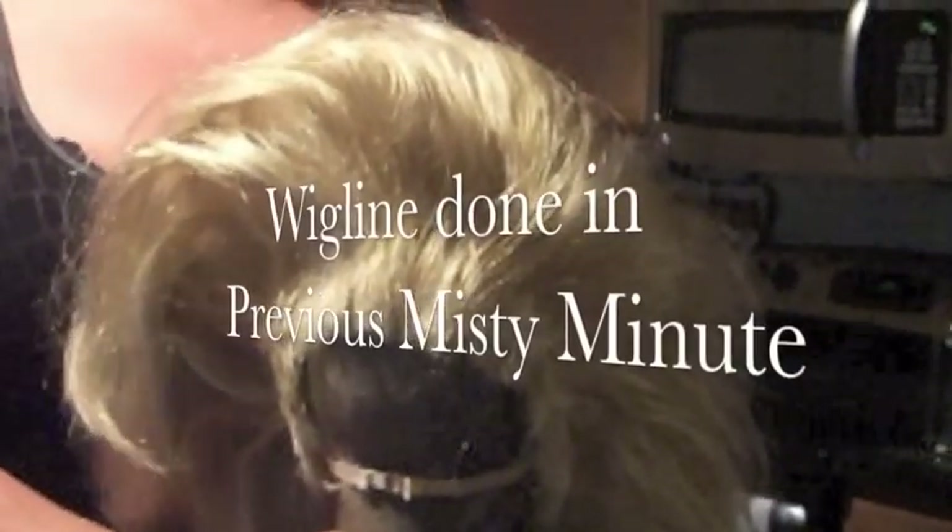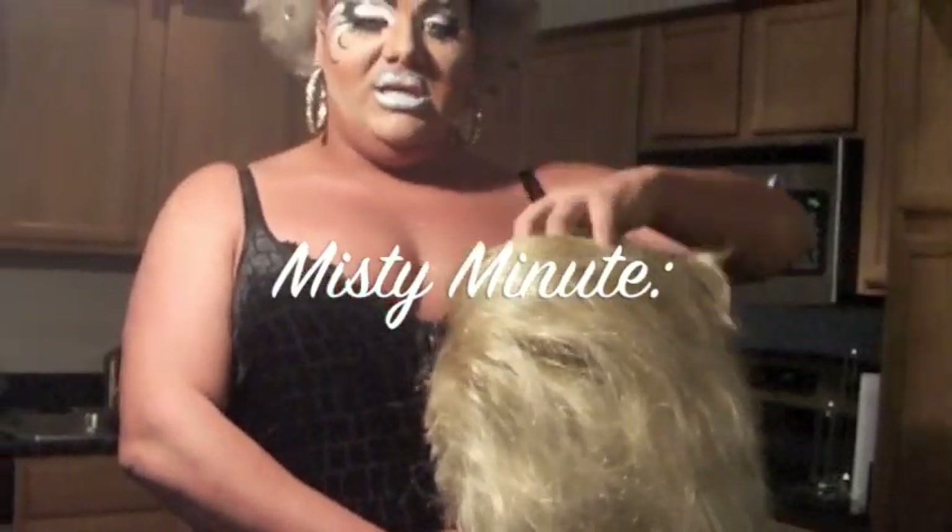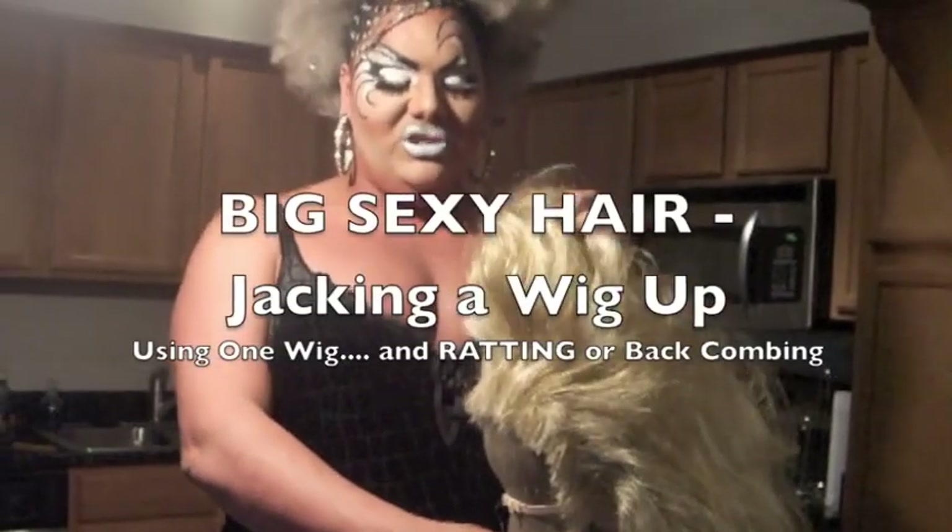This Misty Minute is how to make big sexy hair out of one wig — not two wigs, not with a bump. Just taking one pretty blonde wig and riding the shit out of it for voluptuous gorgeousness.